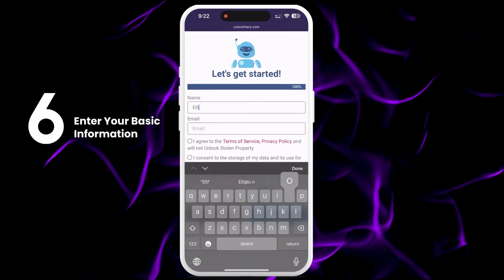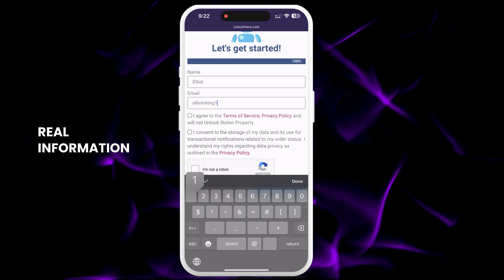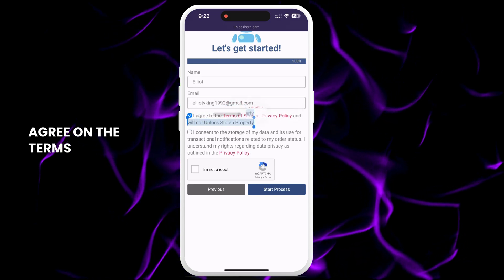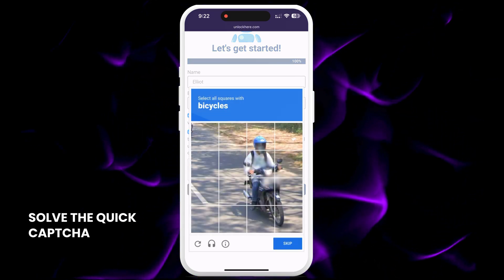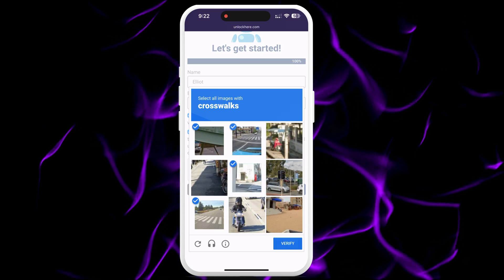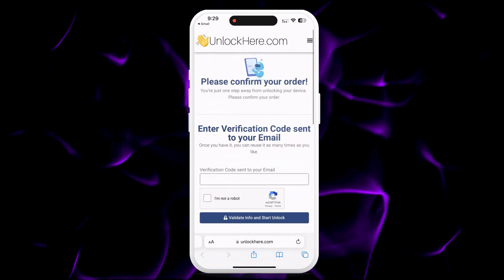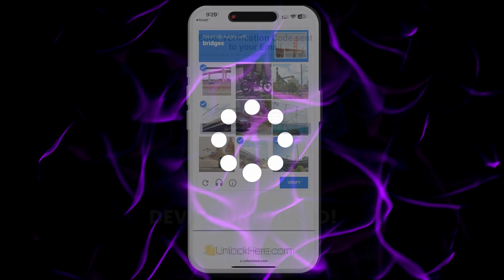You'll need to enter some basic info to attach the order to your account. Make sure this info is real so you can receive the order confirmation. A confirmation code will be sent to your email, which you need to confirm. Check that you agree to the terms and ensure you're not planning to unlock a stolen device. Tap Start Process and solve the quick CAPTCHA to verify you're not a robot. You'll then get an email with a confirmation code — if you don't see it, check your spam or junk folder. Enter the confirmation code and confirm you're not a robot; once entered, your unlock process is started and your device will be unlocked.